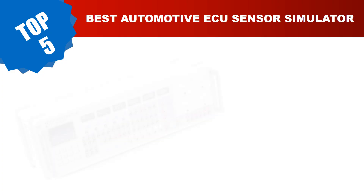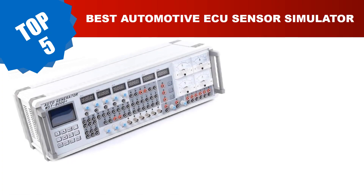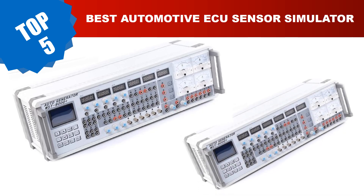Are you searching for the best automotive ECU sensor simulator? Today I am going to review the top 5 most popular best automotive ECU sensor simulators.